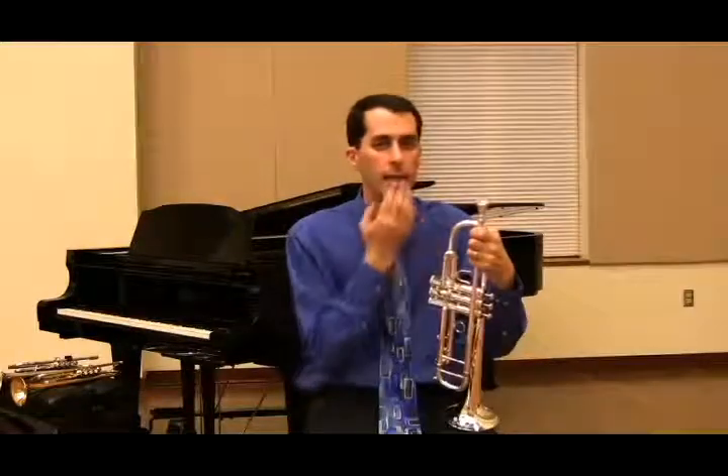Another thing that can loosen up the bottom lip is a bunched chin — what a lot of people describe as the 'pit of a peach,' where you see little dots around the chin. As opposed to a flat chin. The flat chin helps support the bottom lip to give it the firmness needed to play throughout the whole range of the trumpet. To get a flat chin, I tell students to imagine putting on chapstick. When they do that, it flattens out the chin. If they bunch it up, it makes the bottom lip too loose, making it difficult to play high.